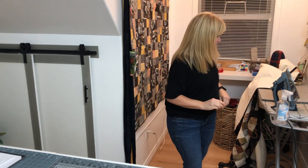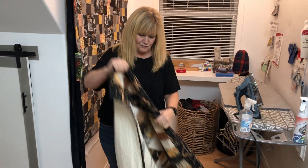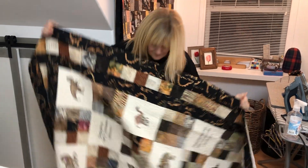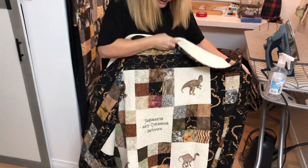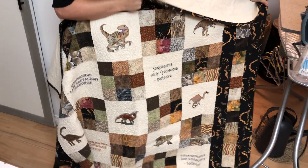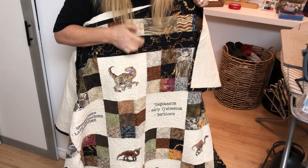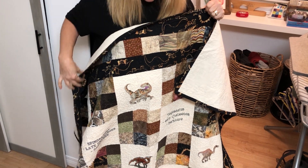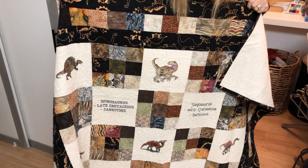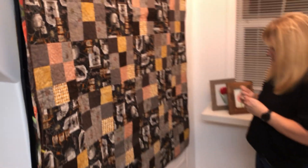Hi everybody. I haven't done a project video in a while. This is for Halloween — it can be for anything, but the one you'll see in the store is a Halloween quilt. I want to show you this one — this is one I did for Mark. I just want to show you two, because the other one I have for Halloween has no borders.